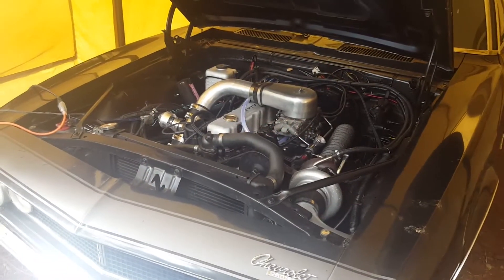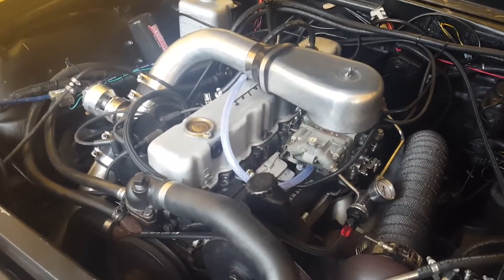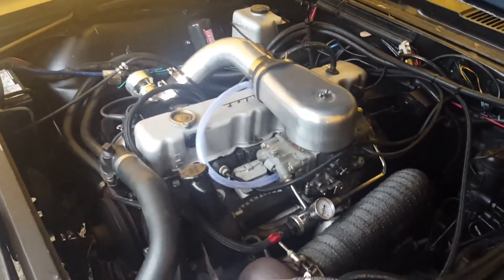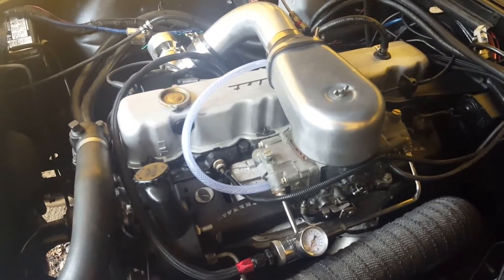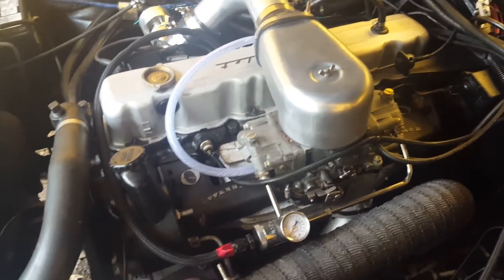Hi, welcome to another video brought to you by turbocamaro.ca. As you can see, we've got the fully built up Chevy 250 engine here in the 67 Camaro. It's working well, no major problems with the exception of a bit of an oil burn. I attribute that to a horrible valve seal design — the o-rings just aren't working for me. I've got some kind of problem in there, so instead of monkeying around with it again, I'm going to do what I should have done in the first place and go to a positive seal setup.